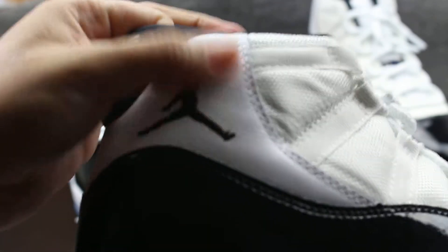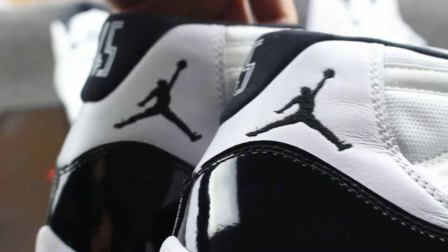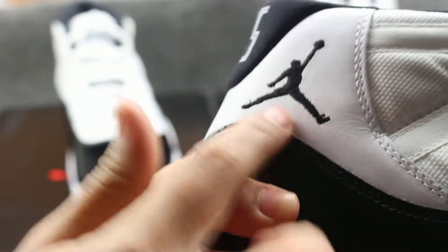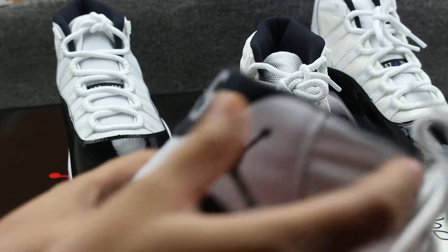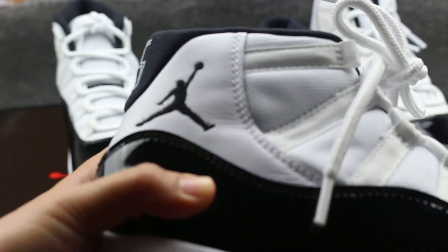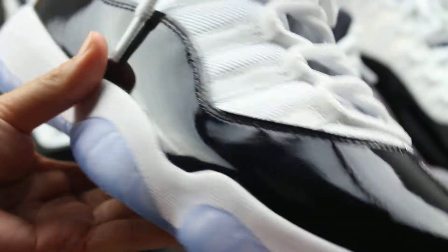Check the logo — it fits very well on the genuine Jordan. The leather on the genuine is really smooth. The fake one's leather is a little cloudy. Check the back — the fake washing and the leather layer is different.